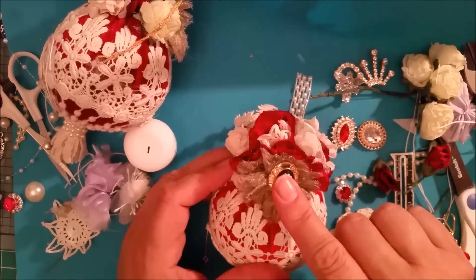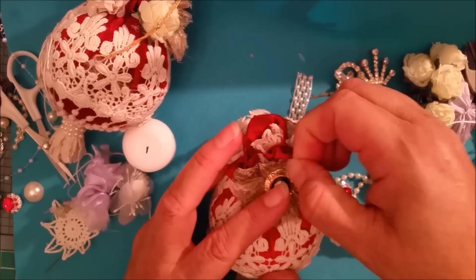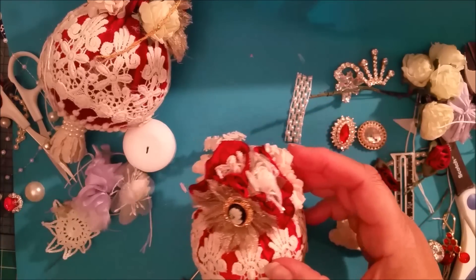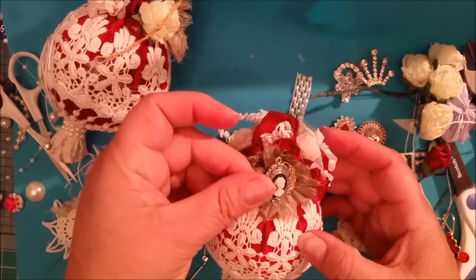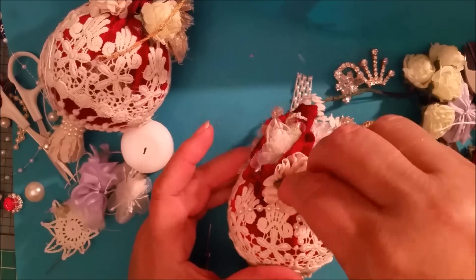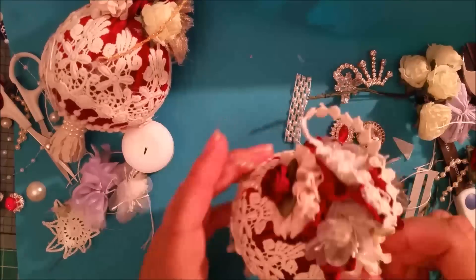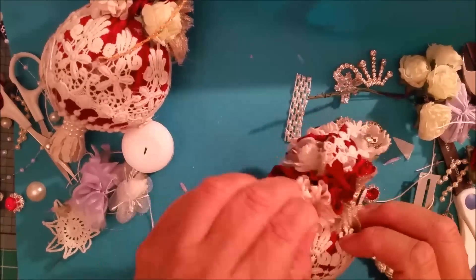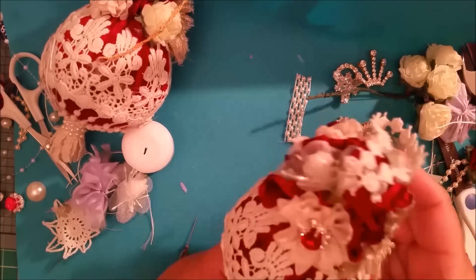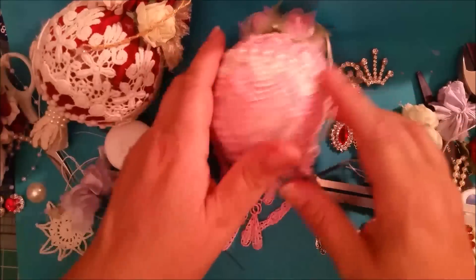I better take it off my Etsy shop because I think it shows one available and I just used it, so you can't have it! But I do have this one I'm adding to my shop. Now with the pink one, I need to show you some differences.